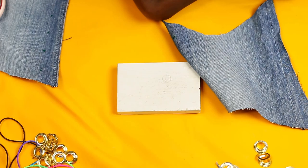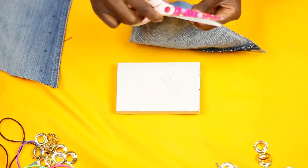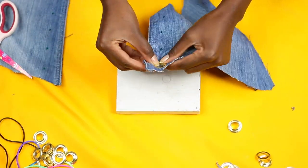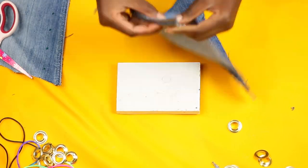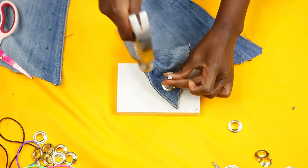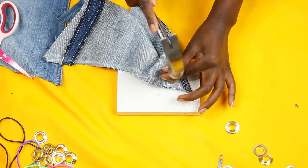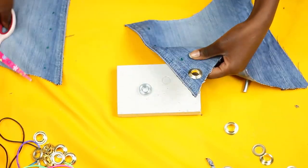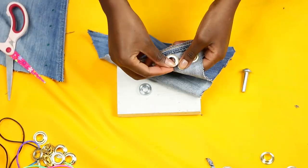Do that on both sides. Use small scissors. If you are using a stretch fabric, cut a small hole and squeeze the eyelet in. If it's a tough fabric, cut a small hole and squeeze the eyelet in as you cut — that way you don't end up with a hole that's too large. Then put the back of the eyelet and use your eyelet machine to close off the eyelets.